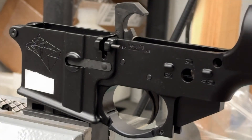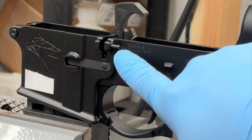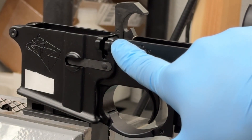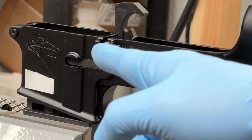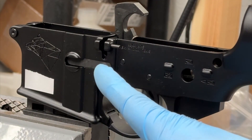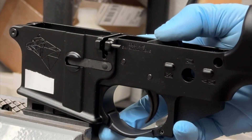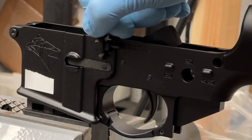So as you can see here, we have the lower in a somewhat assembled state and I've started the roll pin that holds the bolt catch already in the lower. It's not protruding into the lower receiver or into this slot yet though, so I'm able to slide the bolt catch in and out very easily with no problem.